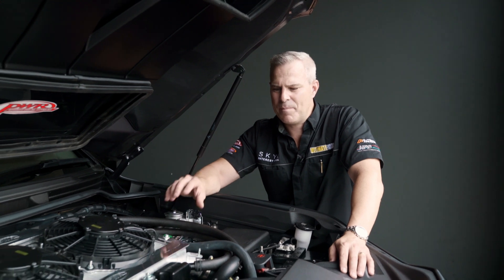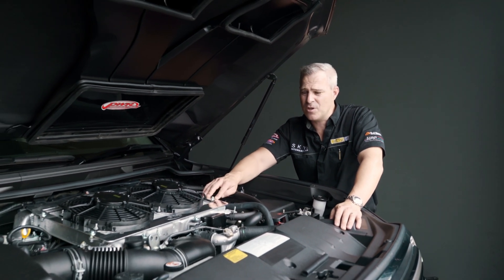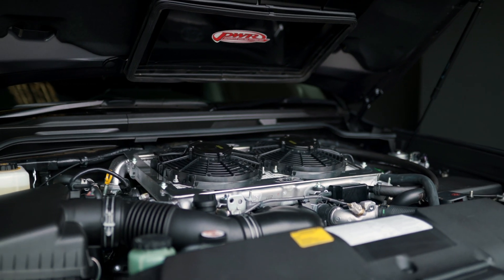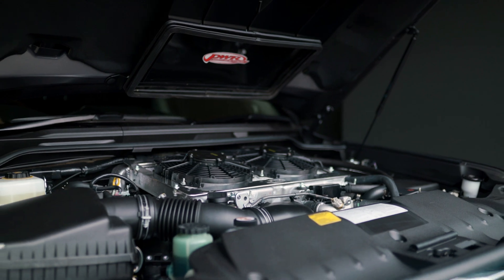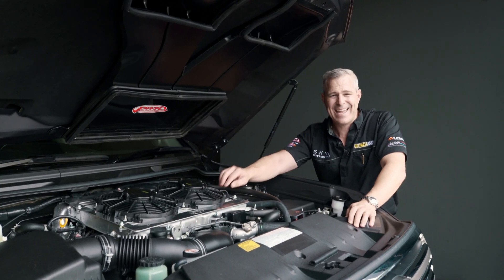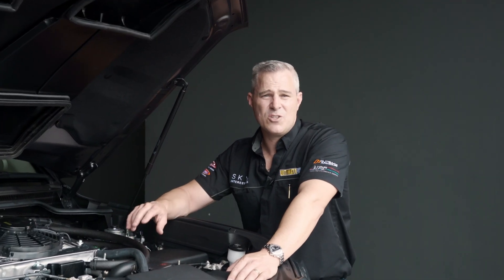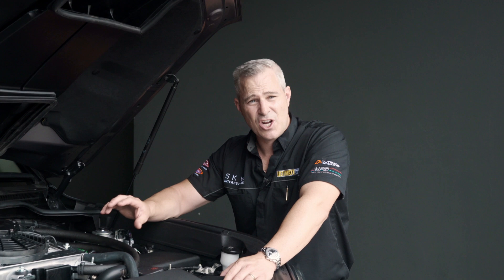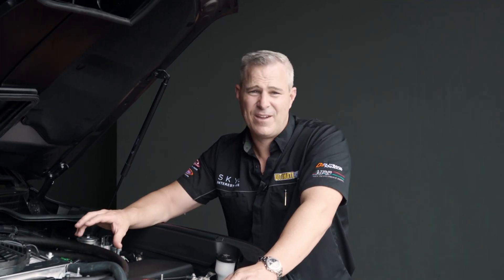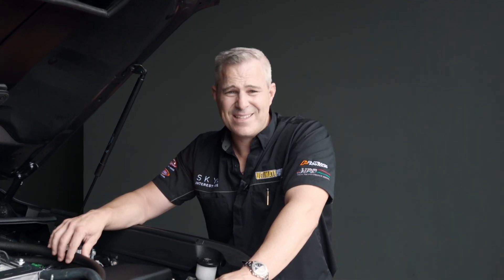What we've got here is the PWR Fan Shroud Kit, that fits directly onto the standard intercoolers for the 200 series and 70 series. They're highly effective at really getting rid of that heat soak, because they're directing the air straight through, down through the intercooler, and takes away that efficiency of that hot air rising. The testing we've done on the dyno at Ultimate Diesel Tuning, in conjunction with PWR on the intercooler fan shroud kits, have been highly effective, and really a must for your Land Cruiser.